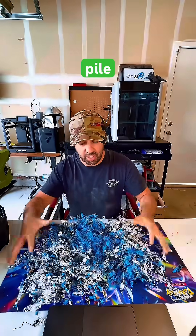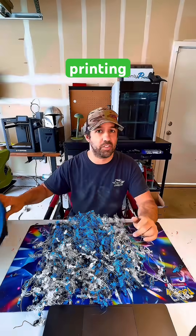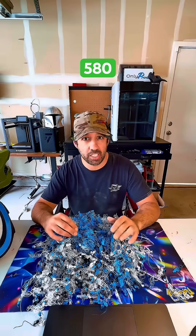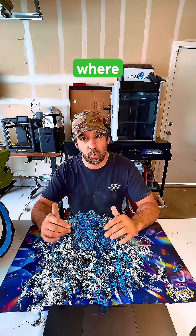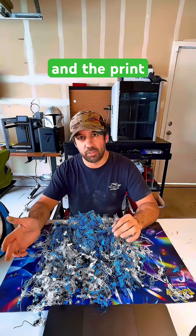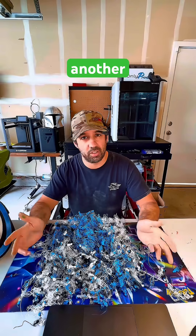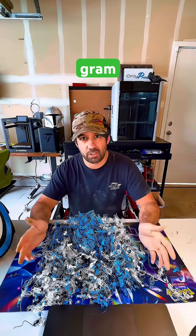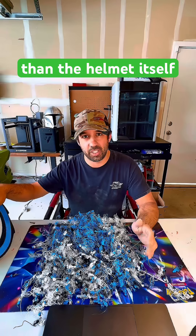This giant pile of waste is the result of printing this one helmet. The helmet itself took 580 grams of filament to print, where the amount of waste was 380 grams, and the print tower was about another 100 grams — 480 grams of total waste, which is only a hundred grams less than the helmet itself.